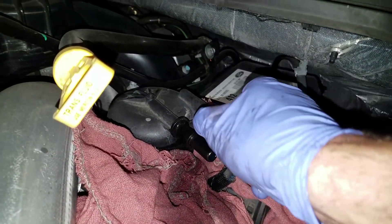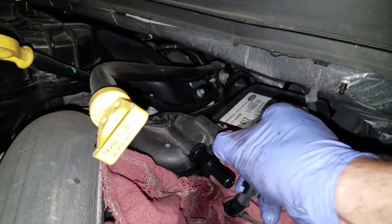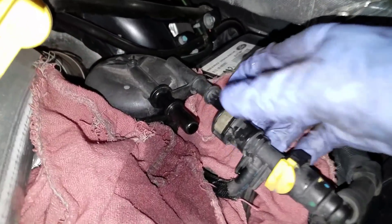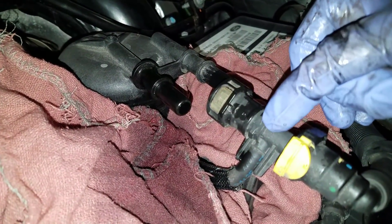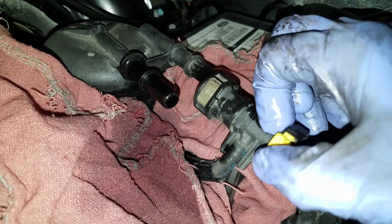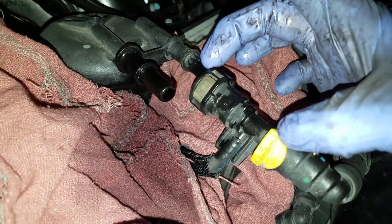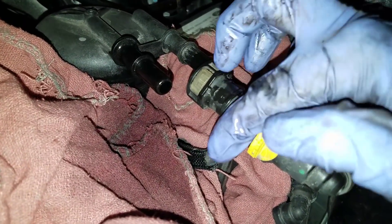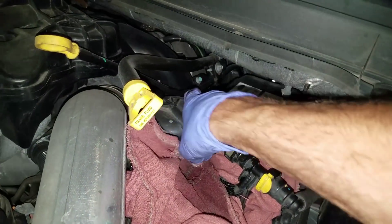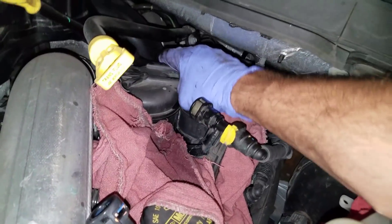I've got a button right here and a button right here. I'm going to push the line on, squeeze the button, and pull the line off — no big deal. Don't try to force this. I have had this little port break off, and there's a repair kit you can get that replaces this port and that barb.